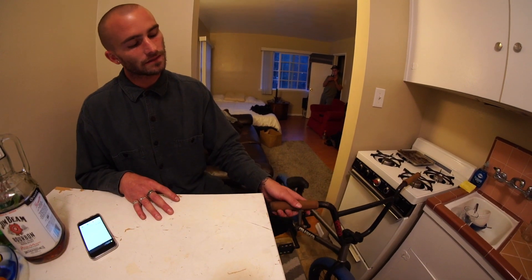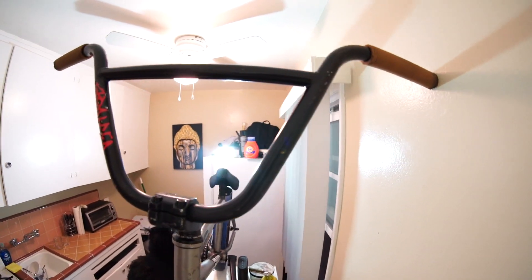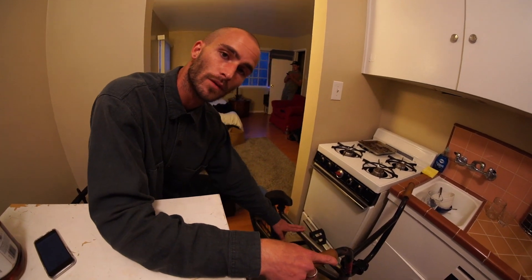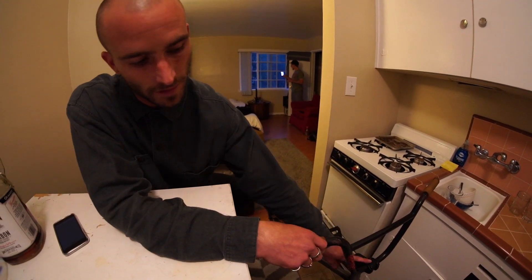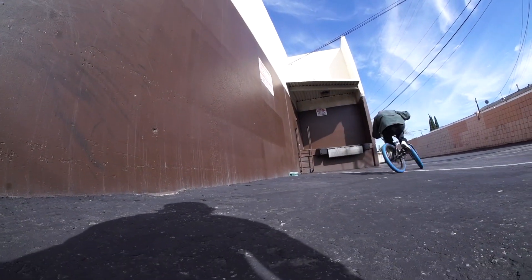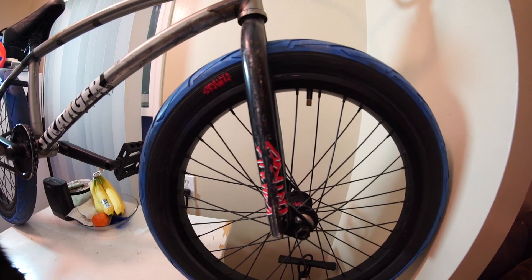Got my stranger signature grips, signature stranger grips, on black haze bars — 9.2 rise. Running the stranger Quan frame, 21 inch top tube. Got the haze stem, ballast forks in black, primo plastic JJ pedals.